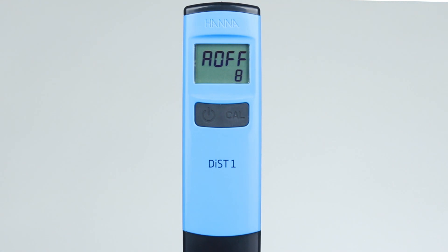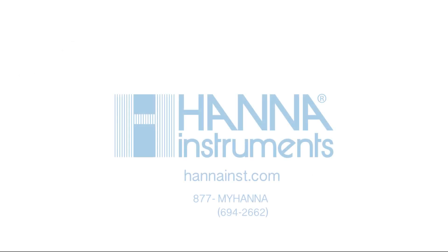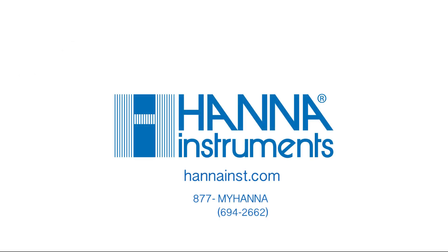Pressing the ON-OFF button again exits the setup mode and the meter is back in measurement mode. We hope you have enjoyed this product video, and for more information, please contact us at 877-MY-HANA or visit us at hannahince.com.